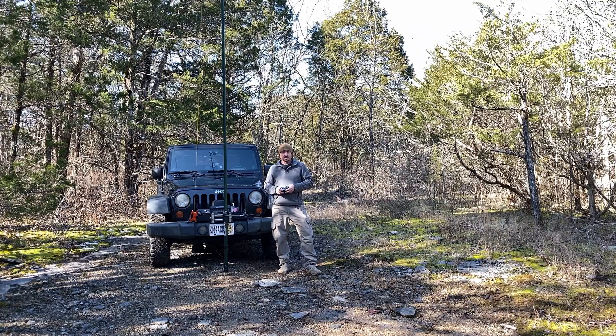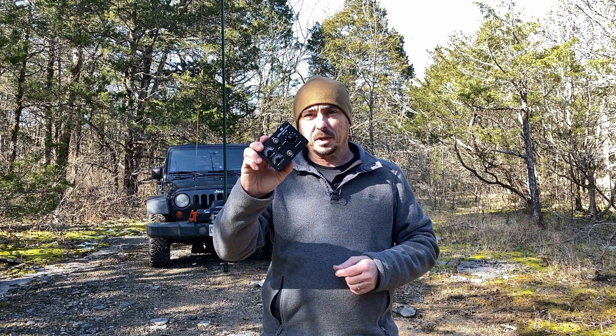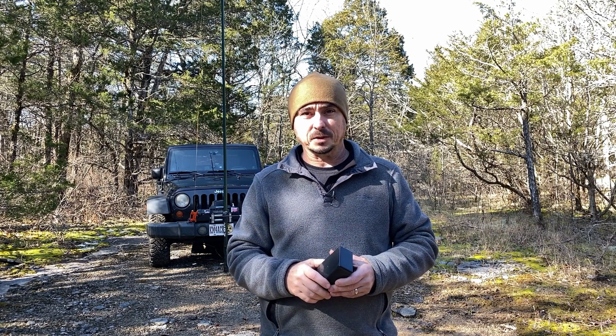Hey, welcome back guys. This is Jason, KM4ACK. Today I want to talk to you about this little QRP Pocket Tuner, but don't let the name fool you. Stick around and we'll get right to it.